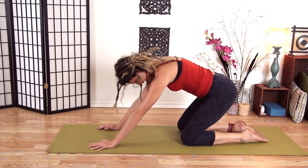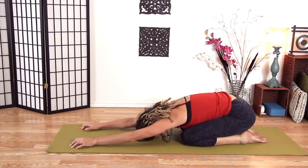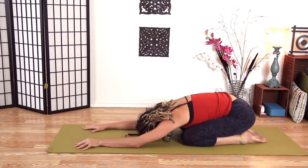Go ahead and push your hips back to your heels and just relax here. Feel your belly expand in between your thighs.